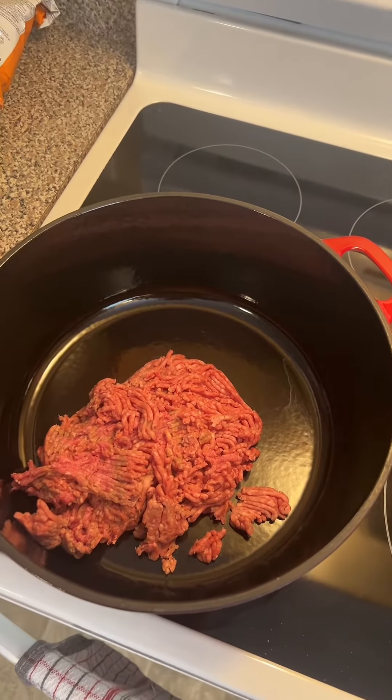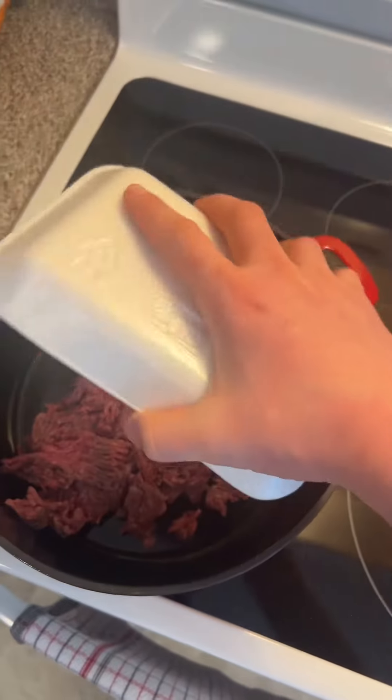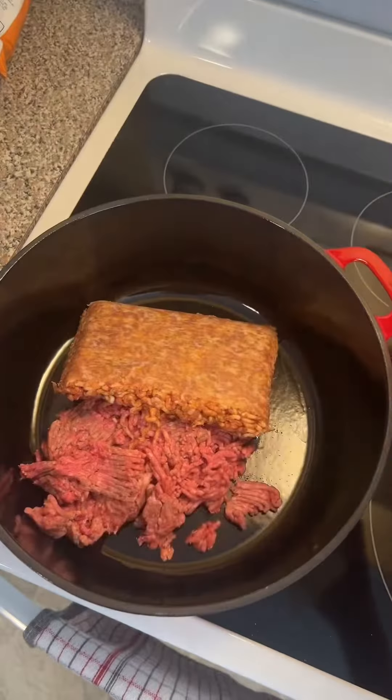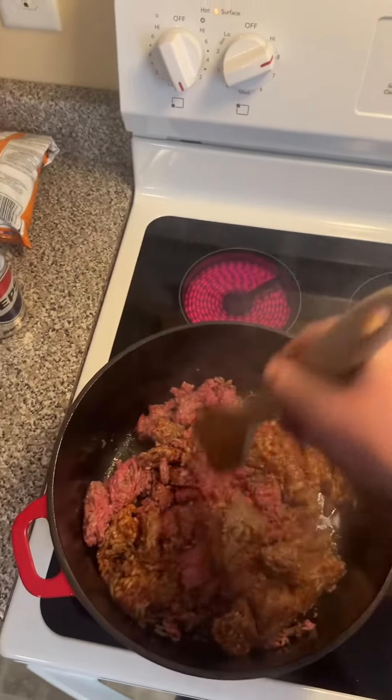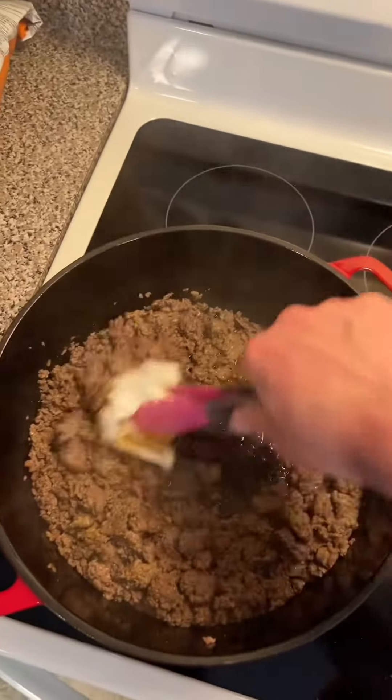In a pot add a pound of ground beef and a pound of Italian sausage. Salt and pepper. Fry it up. Drain your grease.